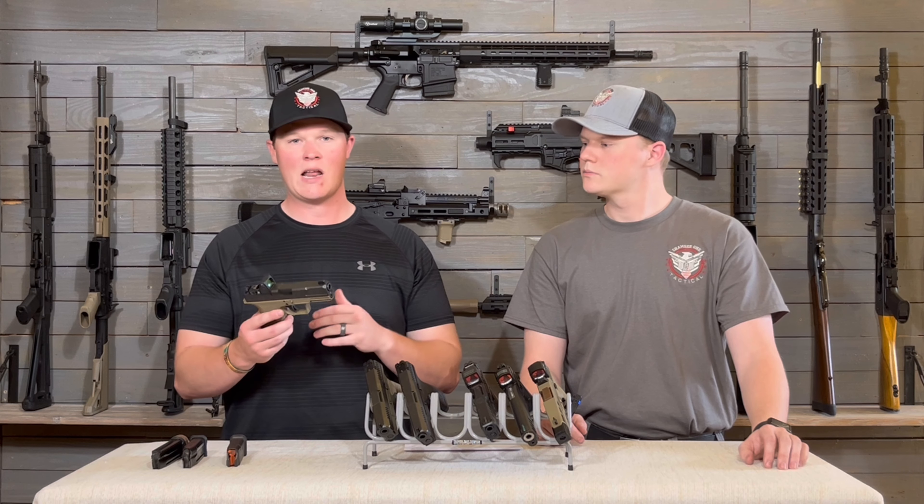Zeroing all of these in has been very easy — no issues. They all have tactile clicks when adjusting, which I really like. One thing to add on optic durability: you always want backup iron sights anyway. Plan for the worst, hope for the best — always make sure you have backup irons to fall back on if your optic fails. You should train with both. It's not a huge deal if your optic goes out because you have those backup irons.